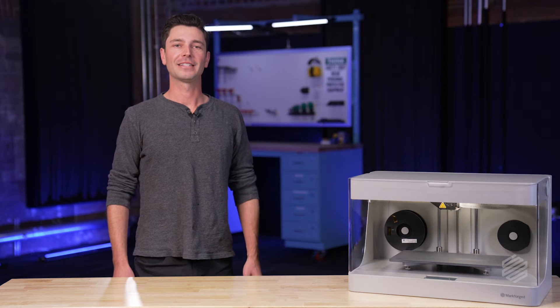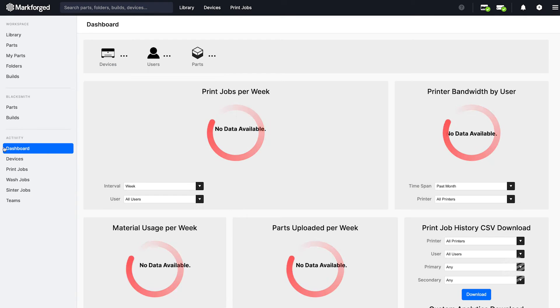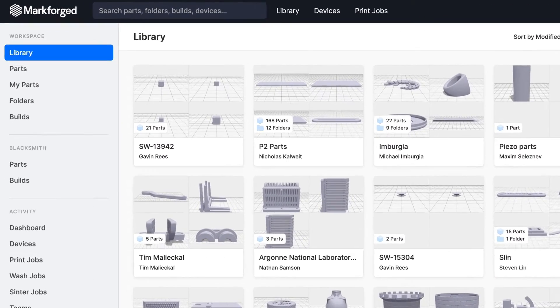The core element that ties these and all of our printers together is the software. It's called Eiger, and it's free to use. The best part is you can access it from anywhere. You just navigate to Eiger.io from a Google Chrome web browser, and voila! I've literally kicked off prints in the back of an Uber. Seriously, for all you folks out there plugging in USBs to the back of your printer — back of an Uber.